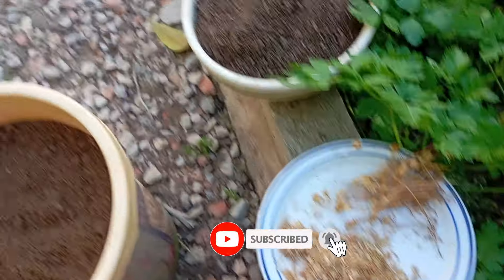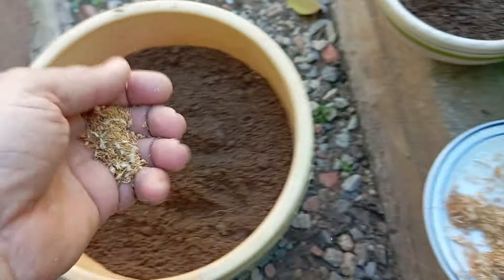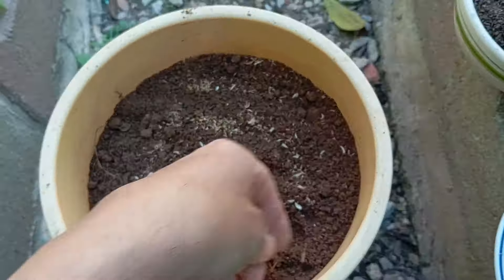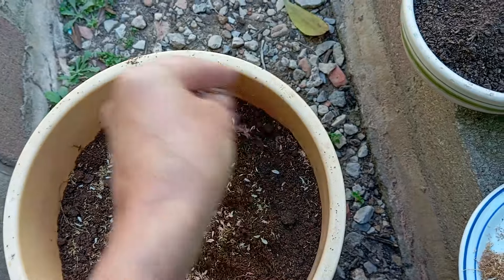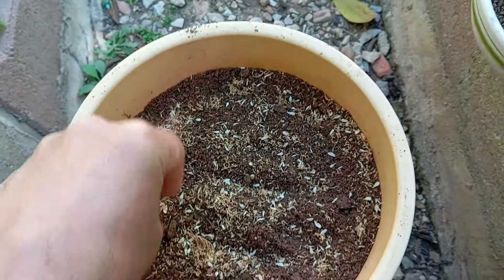Now, let's begin the process of planting these small seeds. It is important to sprinkle the chamomile seeds evenly across the soil's surface, making sure not to plant them too close together as this can hinder their growth. Keep in mind that chamomile seeds require adequate exposure to light in order to sprout and develop properly.